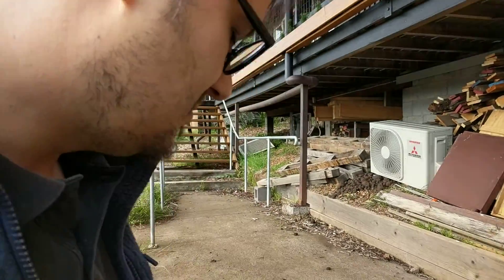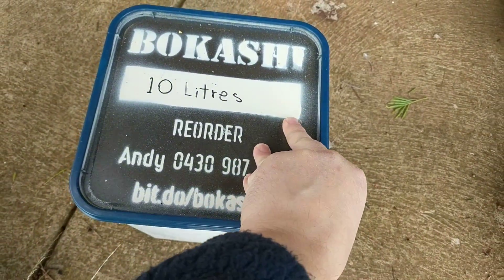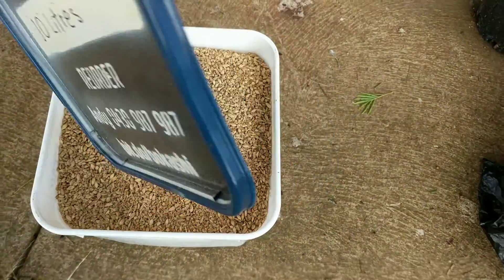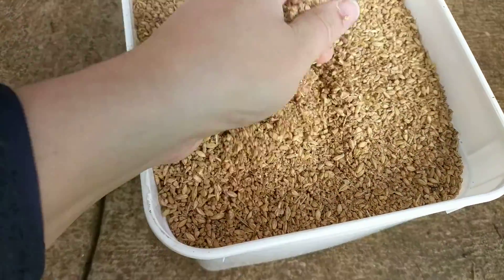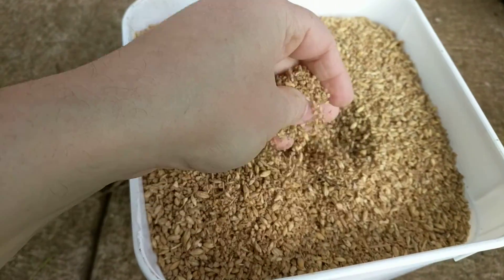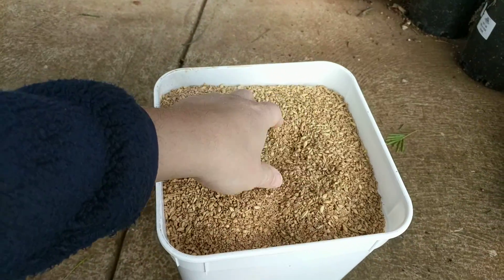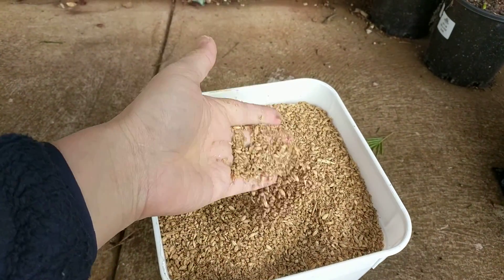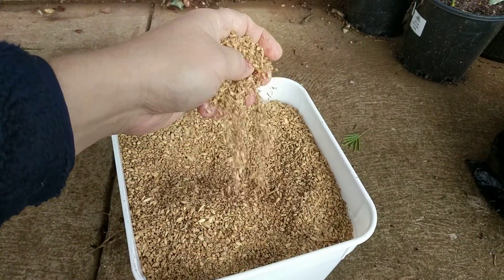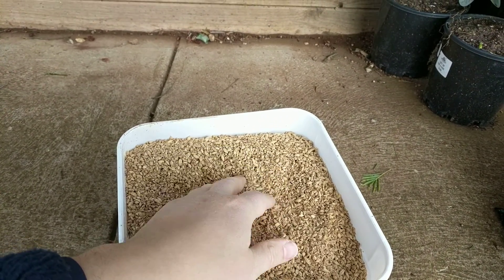So first I'll show you bokashi and what it is. Bokashi is this bran which is just husk fermented together with molasses and beneficial bacteria for a few weeks. It then creates this matter which can be sprinkled on top of whatever we want to compost or ferment.